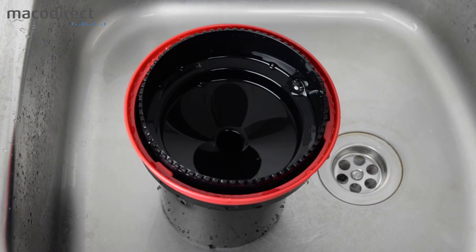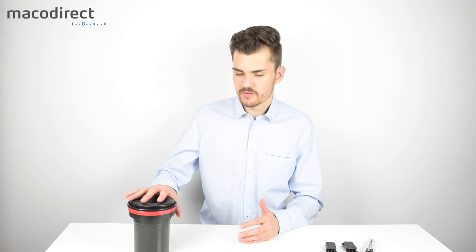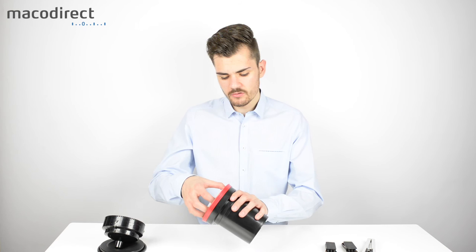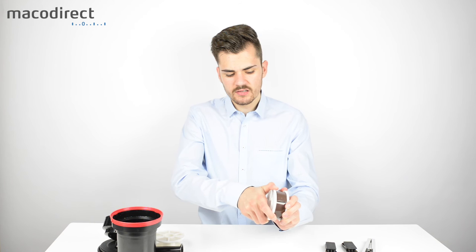Now we're finished with the developing part. After the process is complete, open up your tank — your film is now ready to be taken out in light. Take the film reel and gently over-rotate it to loosen the film, then let it loose.